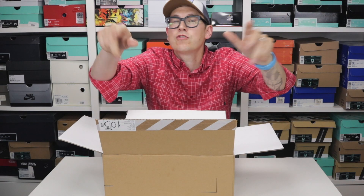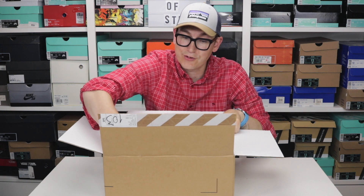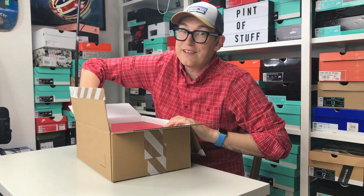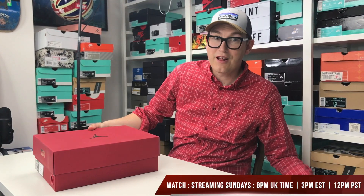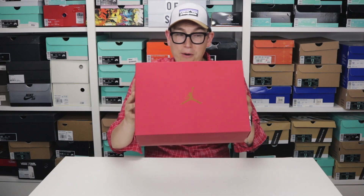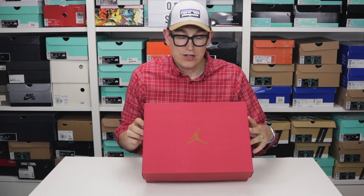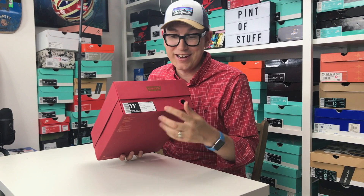Right, we're back. Normally I'd have got the box out by now, but this is a super special box so let's have a look. Wow. Even the box is exciting. So, not your standard Jordan box — it's red, it's red as we can all see.